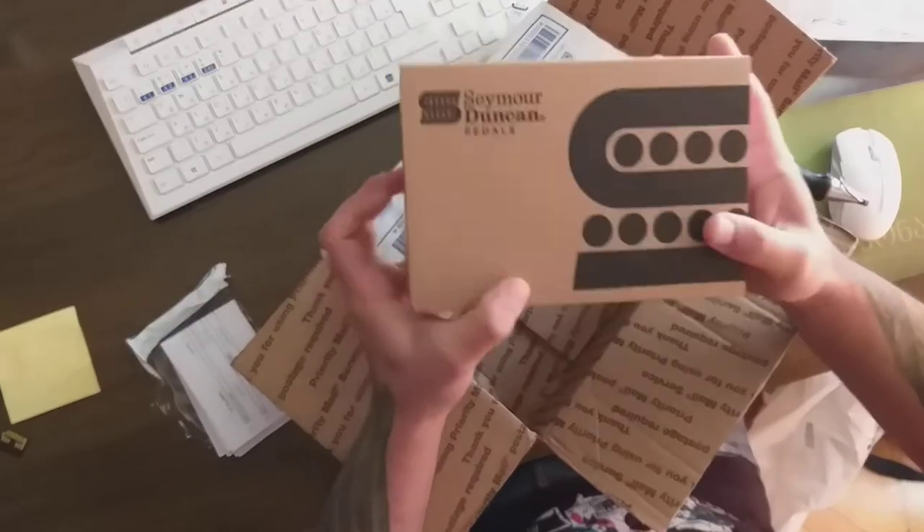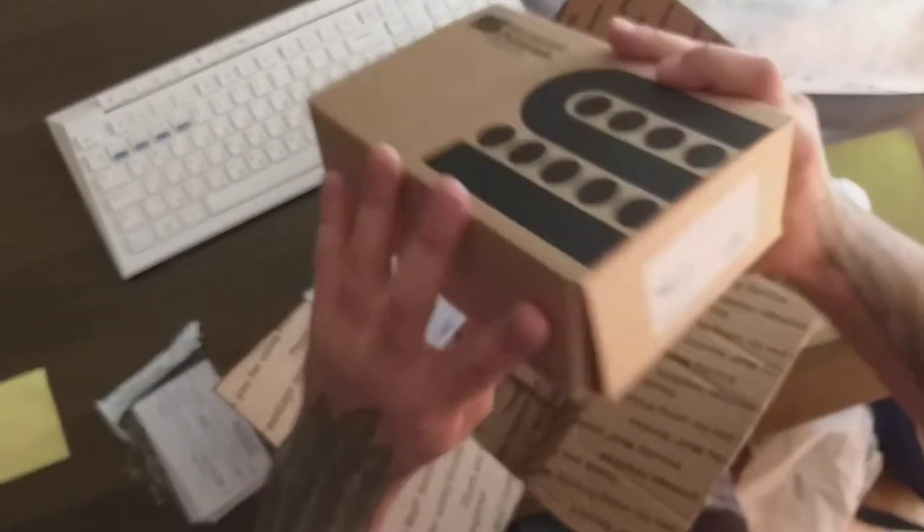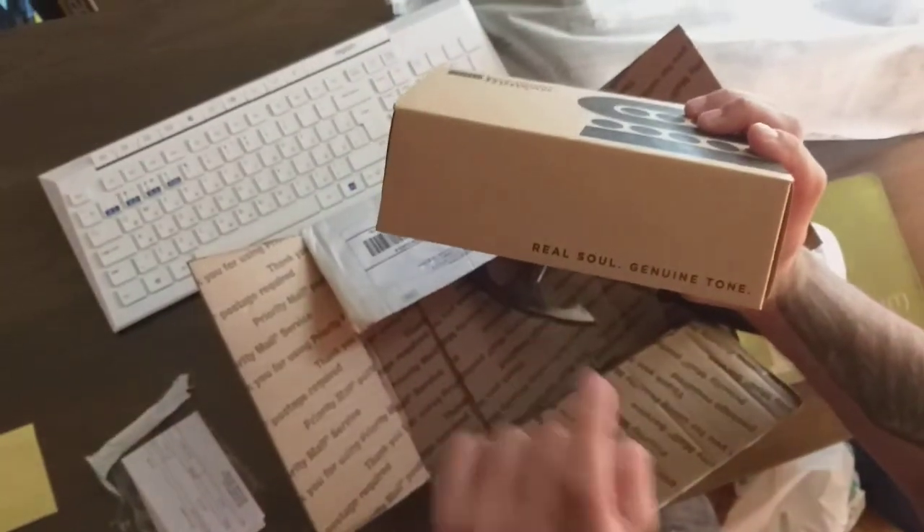Seymour Duncan pedals, baby! It's the Palladium Gain Stage by Seymour Duncan. We gotta open it — real soul, genuine tone.